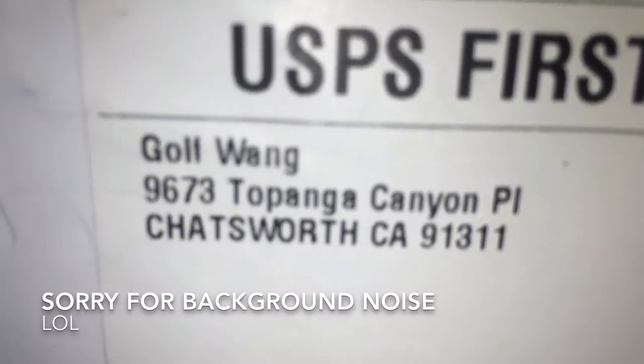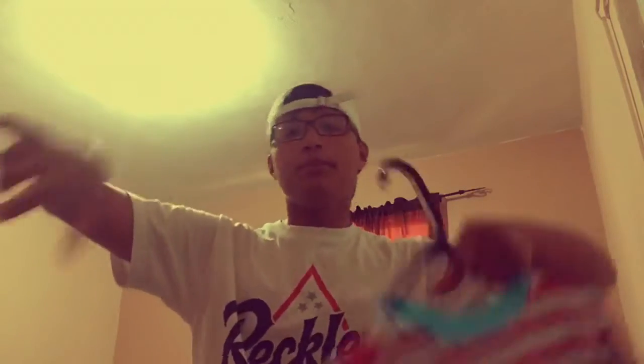What's going on YouTube, Fuchy69 back at it again with another pickup video. This time, we're gonna be on the Golfwang Rainbow Short Sleeve T-Shirt.